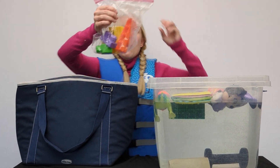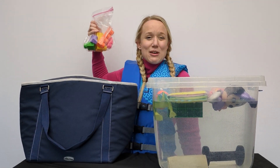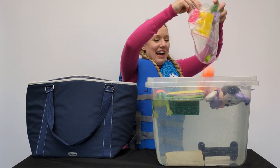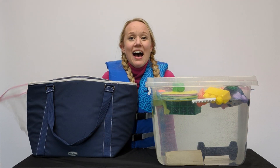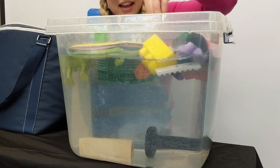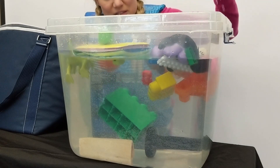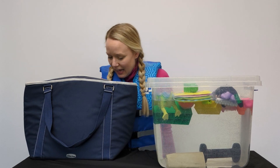We have more Legos. Should we see if the more Legos float or if they sink? It all floats! Look at that! Even if I try to press it down, it all floats! It goes back to the top like that.